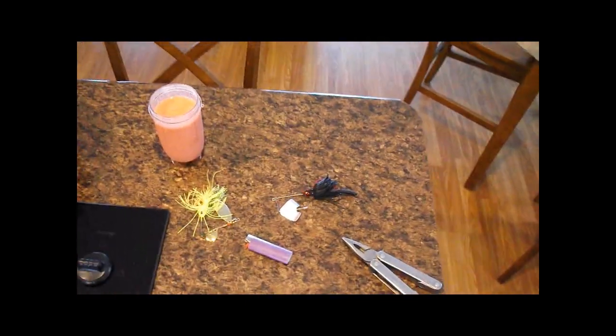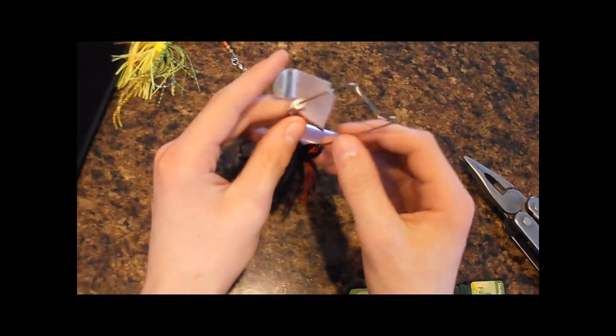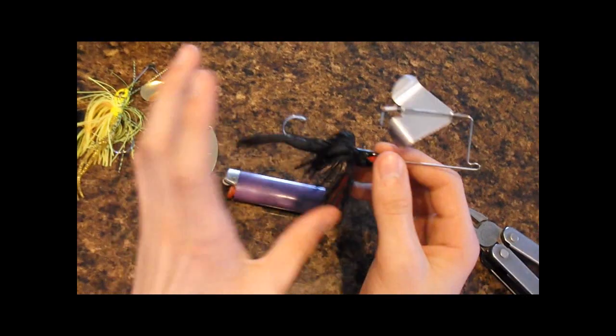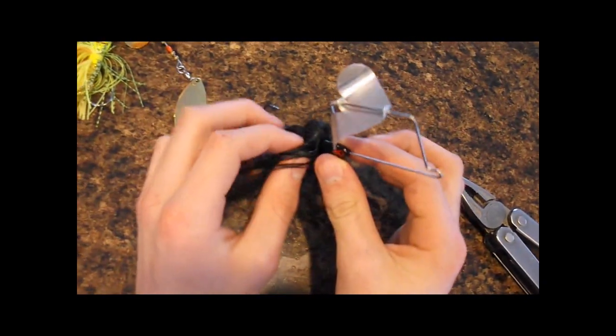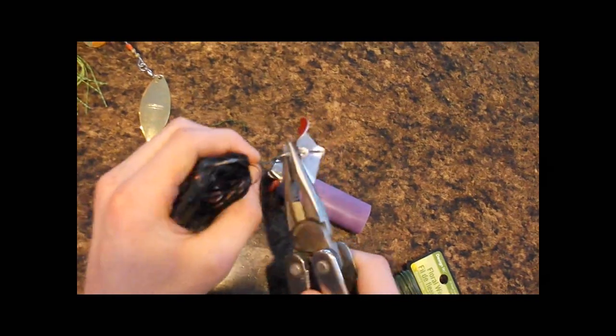Today's video is a tip and modification video for spinner baits and buzz baits. When you're fishing and trying to find out what color the fish are going for, you can tell if you have the wrong color on if they hit your bait but you miss them. If you're getting a lot of blow-ups and not catching fish — even with a trailer hook — changing the color from black to chartreuse, or chartreuse to white, will usually make the difference. Short strikes where they're only getting hooked on the trailer hook also means they probably don't like the color.